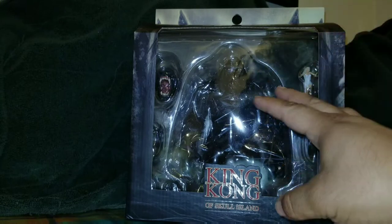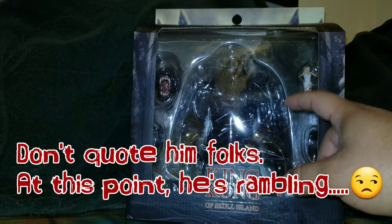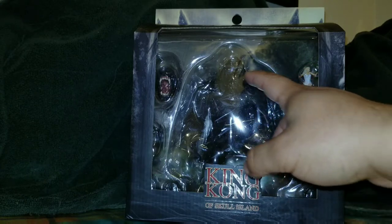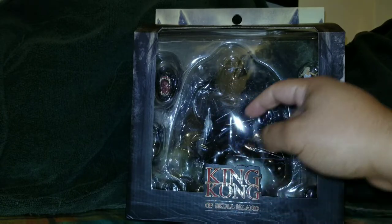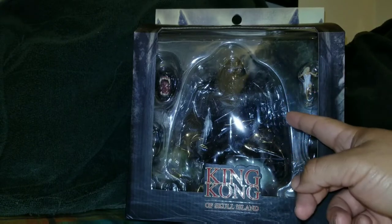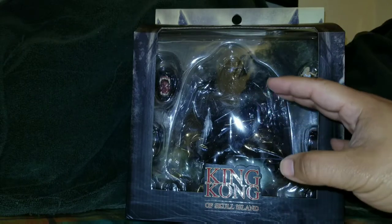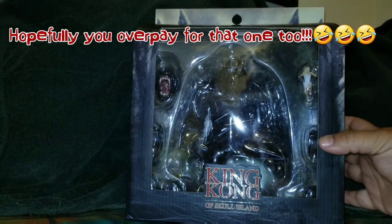Mezco has always surprised us, and we might actually get a deluxe edition with three head sculpts. The black and white version is supposed to come with a different head sculpt. Aside from that, we're also going to get an 18-inch King Kong figure, which is going to be insanely tall. But anyway, let's look at this figure and the packaging.